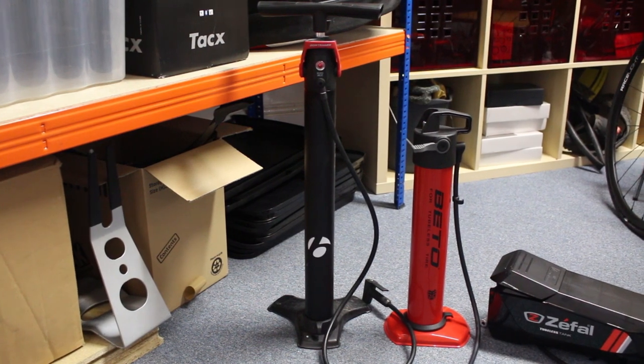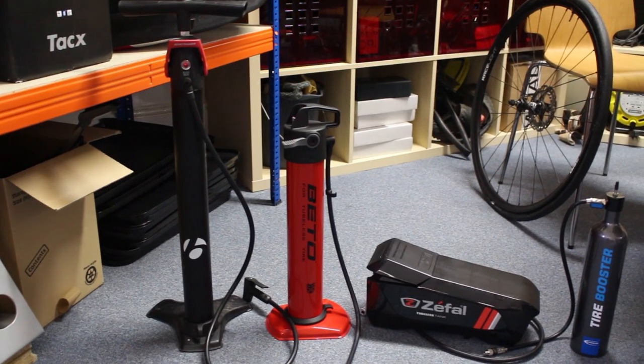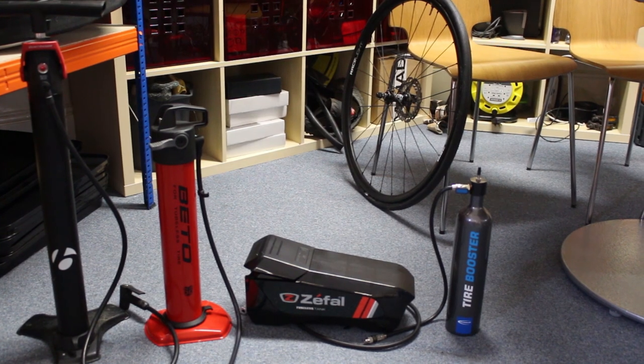We've got the Bontrager TLR Flash Charger, the Beto tubeless tank, the Z-Fell tubeless tank, and the tire booster from Schwalbe.